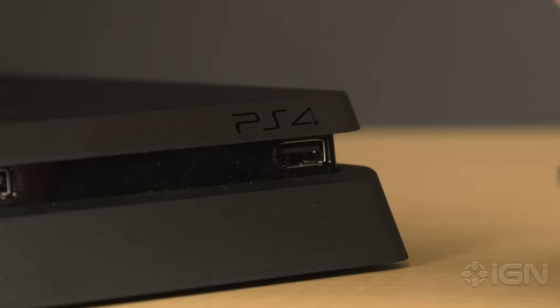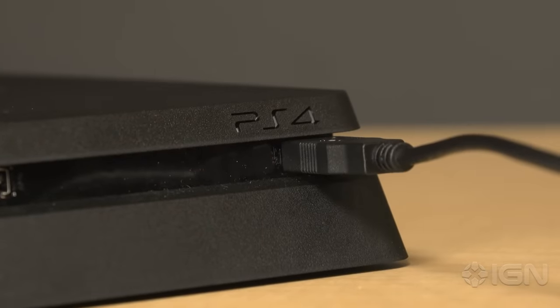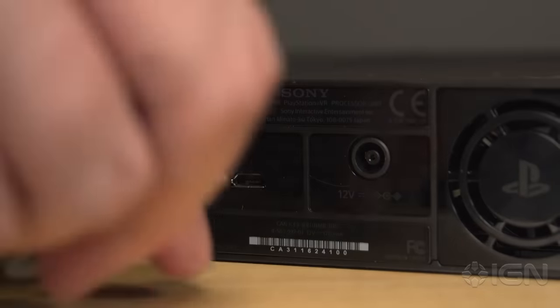Now find the USB cable that came with your PSVR unit and plug the A end into one of the two USB ports on the front of your PlayStation 4, then insert the B end into the processor unit.